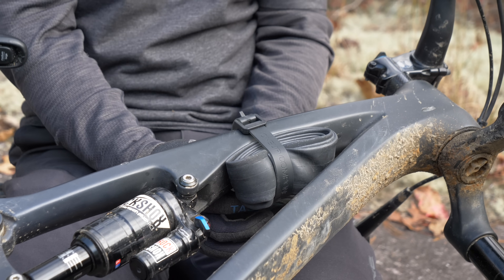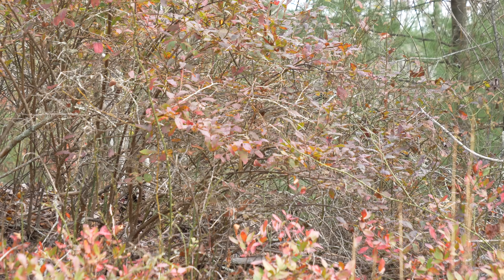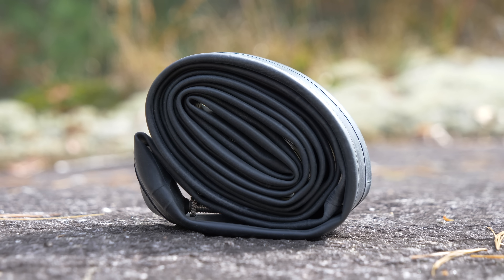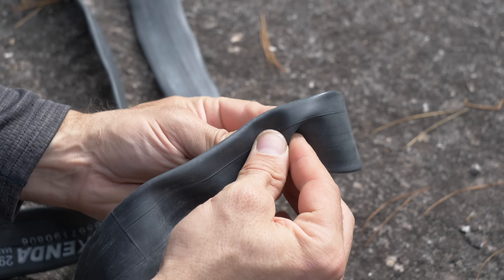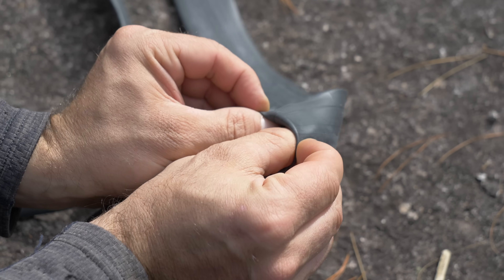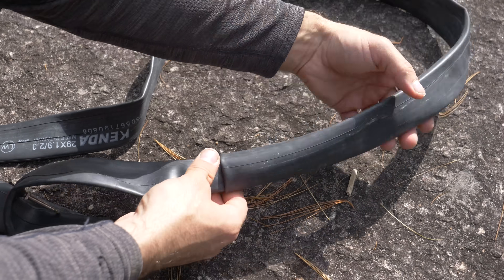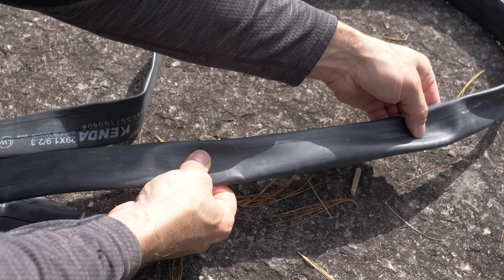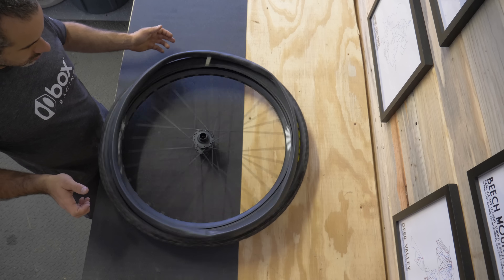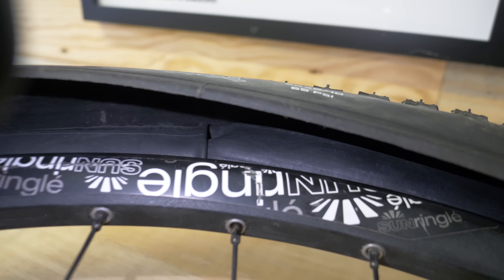Even mountain bikers who ride tubeless still usually carry a tube for emergencies, and if you want that tube to work for as many bikes as possible, use a 29-inch tube. You can actually shorten a 29-inch tube down to just about any size — just push down on the tube with your thumb and pull it back so it folds over itself, then keep pulling it down to achieve the size you're going for. This hack is strictly to get you home without having to walk your bike.